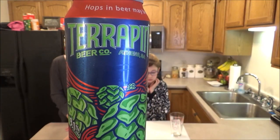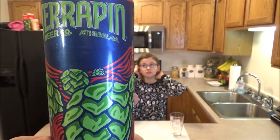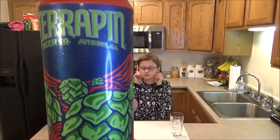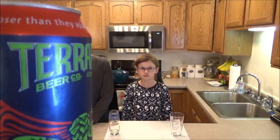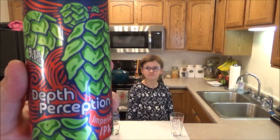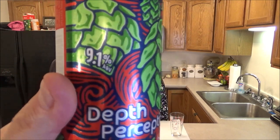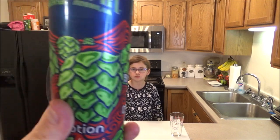Since I've got around an hour and a half to wait for that soup to finish, time for a drink review. This is Terrapin Beer Company out of Athens, Georgia. It says 'Hops in beer may be closer than they appear.' This is called Depth Perception — 9.1% alcohol. Oh my goodness. Haven't had a real hoppy one in a while, so that's what I'm having.